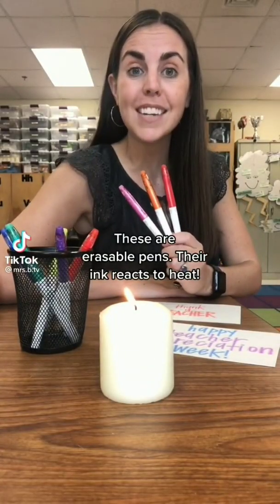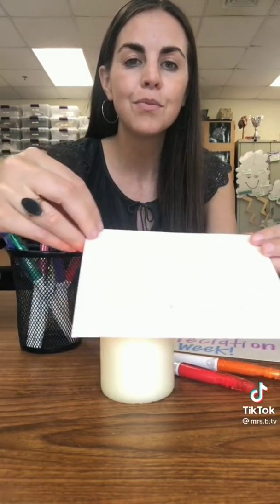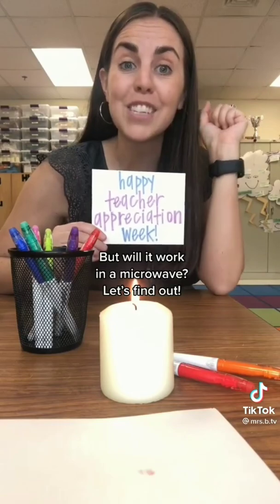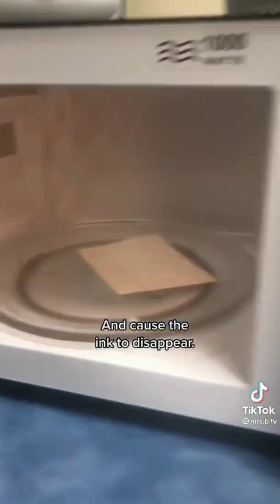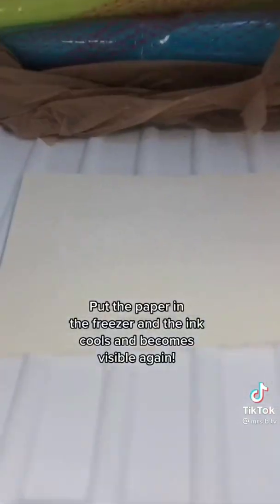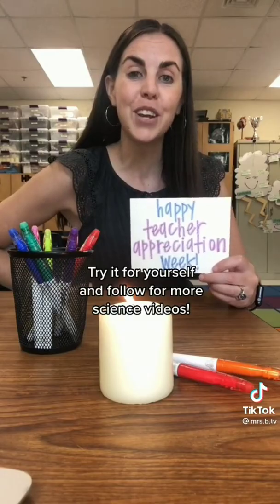These are erasable pens — their ink reacts to heat. When this card is heated by the candle, the ink disappears. But will it work in a microwave? Heat waves travel from the microwave to the paper and cause the ink to disappear. Put the paper in the freezer and the ink cools and becomes visible again. Try it for yourself and follow for more science videos.